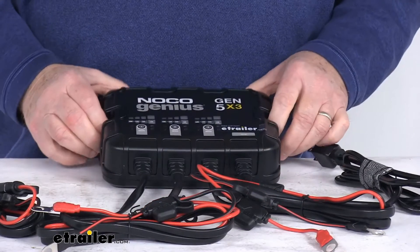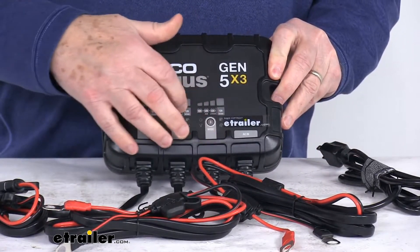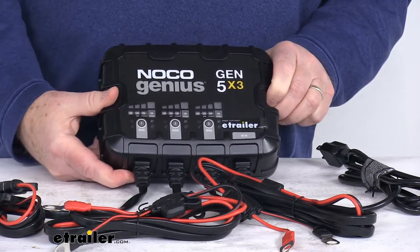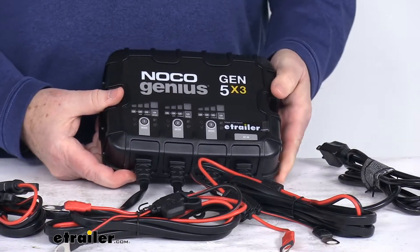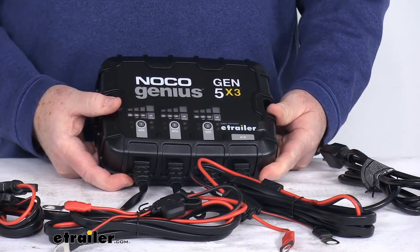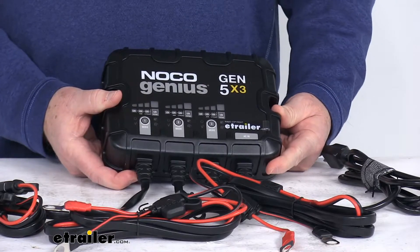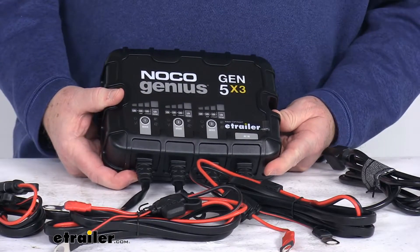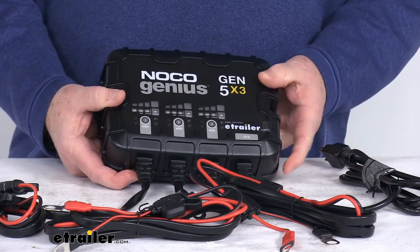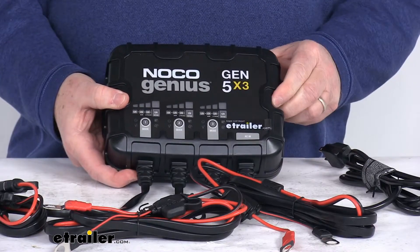The charger has three battery banks that allow multiple 12 volt batteries to be charged simultaneously. It provides a full charge output even with low or varying AC current input, and offers multiple battery profiles that let you charge a variety of battery types. It has 12 volt modes: normal, AGM, and lithium ion, and also a force mode which will charge dead batteries below one volt.